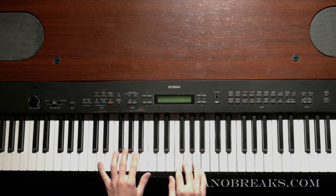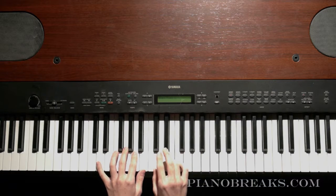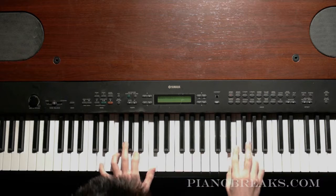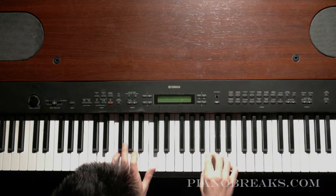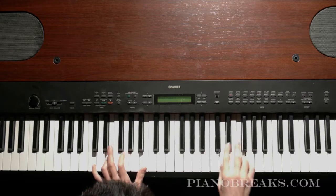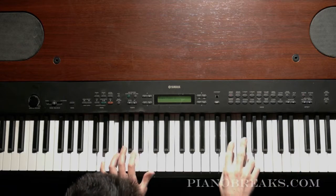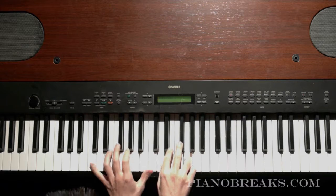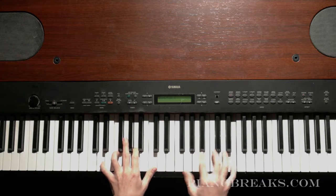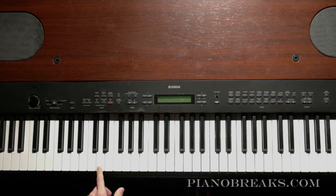I'll just show you what this sounds like. I'm going to use D minor 7th and C major 7th, and I'm only going to do doublets going up in the all white key scale. That was just doing doublets on the D minor 7th and the C major 7th.